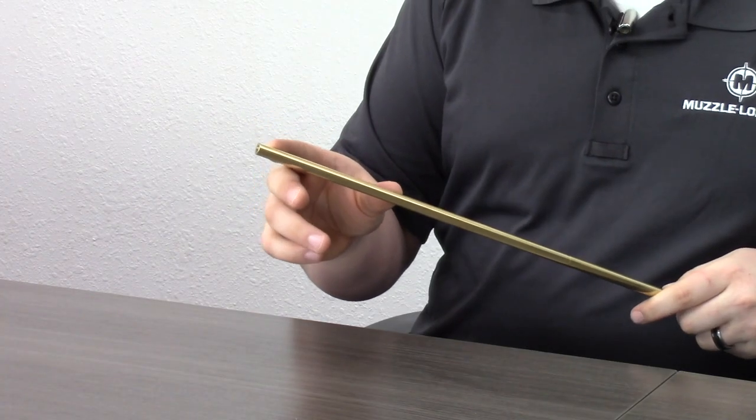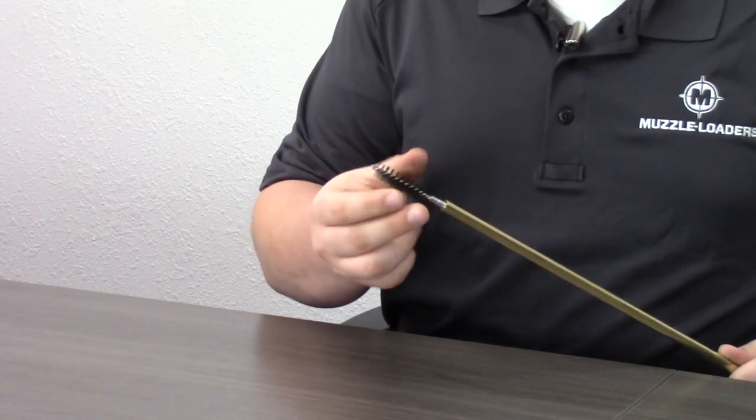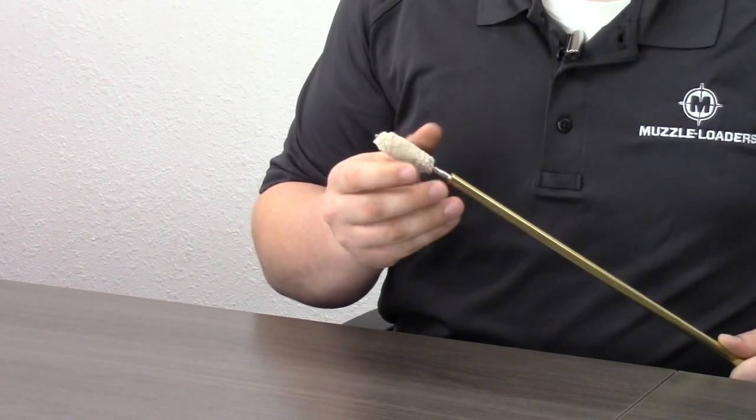Another nice feature about this range rod is it has 10 and 32 thread pitch so most loading and cleaning jags, brushes, mops, pretty much whatever accessory you want to add to this you'll be able to. 10 and 32 is the industry standard as of right now and we have many accessories that will fit on this on our website.